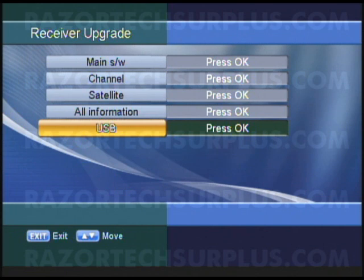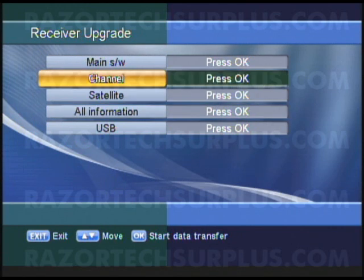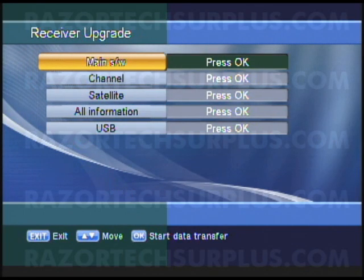USB is going to be the only option that we have to use. All these other options — MainSW, Channel, Satellite, and All Information — are used for the RS-232, but you could also use the ViewSat Uploader and Downloader program to collect all the rest of that information.